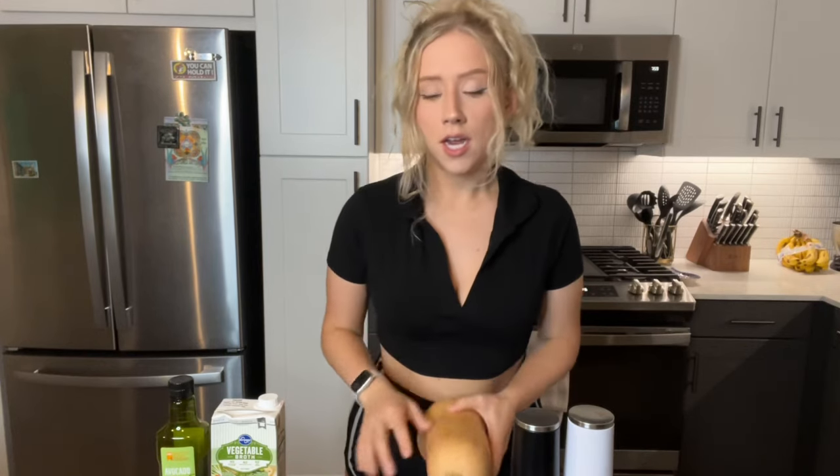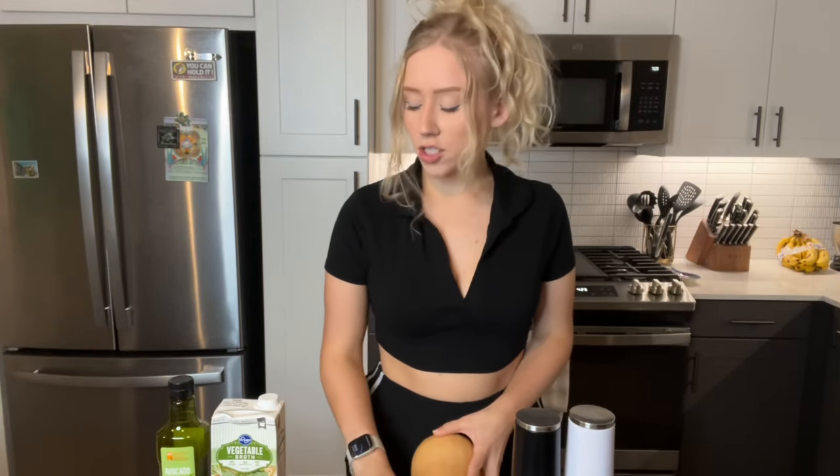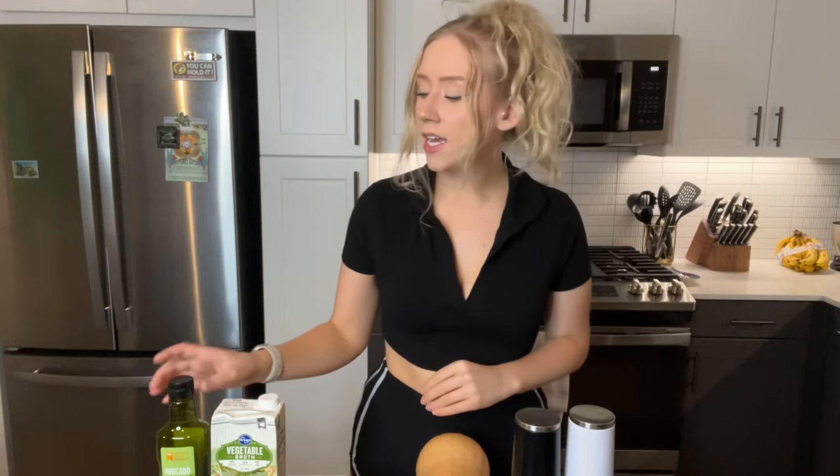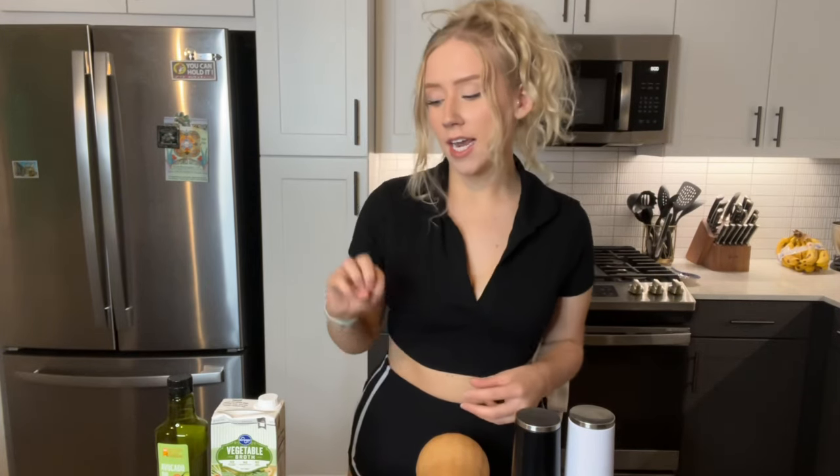The ingredients you're going to need are one butternut squash, one large onion, some fresh garlic, vegetable stock — or some people use chicken stock, but I am going to be using vegetable today — olive oil, salt, pepper, and a mixture of different herbs. I'm going to be using sage, rosemary, ginger, and turmeric, but you can use a mixture of whatever herbs you have, or if you don't have one of them just leave it out. Lastly, you can use heavy cream or coconut milk. I prefer coconut milk, but whichever one works best for you, go ahead and use that.